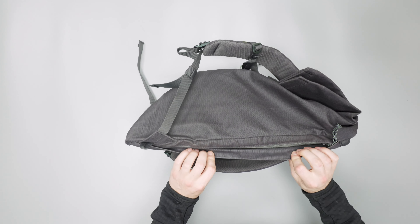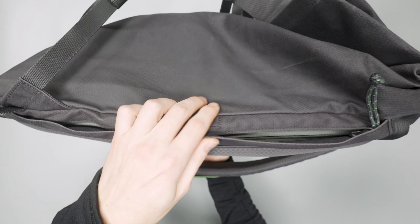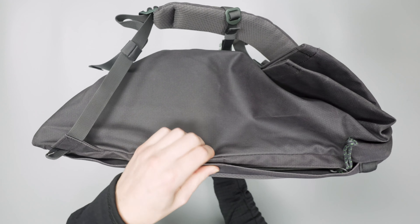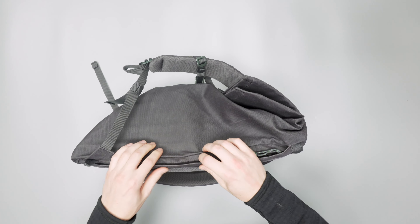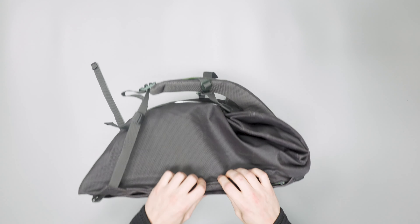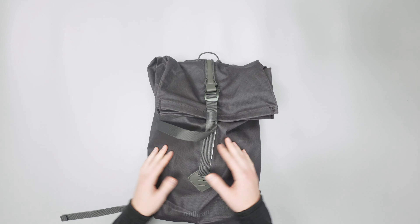On this gusset here, there's a little square — that is a magnet. There's one on each side, so it helps keep the gusset closed for a cleaner look so you're not seeing that zipper. Everything about this bag is about keeping a nice, clean look.